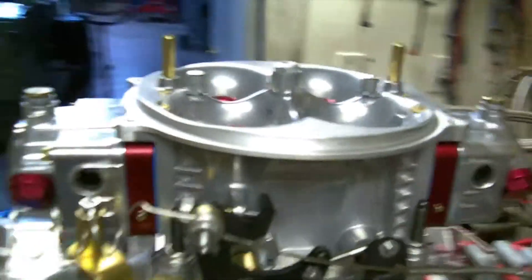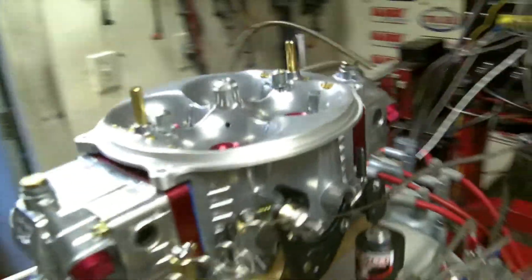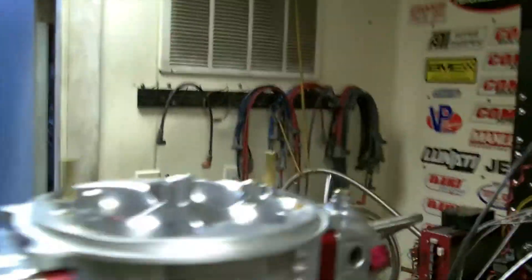This is the Holley, which is a custom 1300 that we got because of what we needed. And they were more than happy to do it for us. I just had to shut off the water to the dyno. This is going to be a nitrous oxide induction solutions 150 shot.